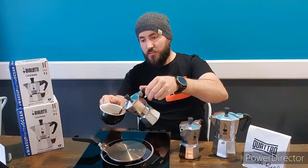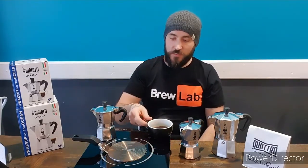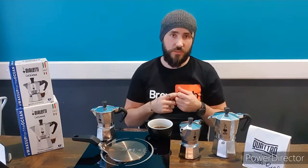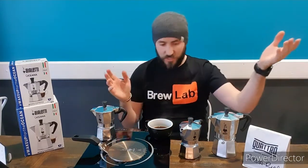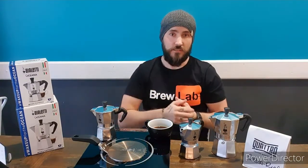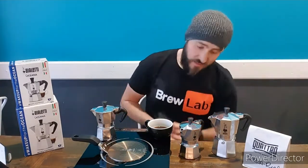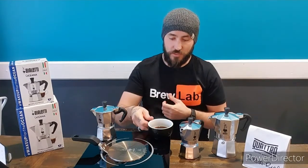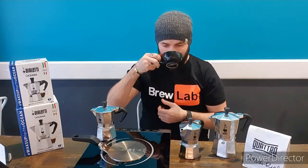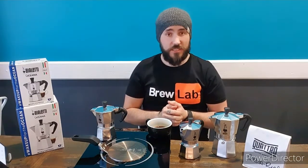Pour it into a cup. If you're like me, you drink it straight once it cools down a little bit. Of course you can add water, milk, or sugar — all of those things are completely fine because that's how you like your coffee. There is nothing wrong with how you like your coffee. Don't let anyone tell you otherwise, not even me. That's about it guys — that's how I make a coffee in a moka pot. And oh — that is actually really good.